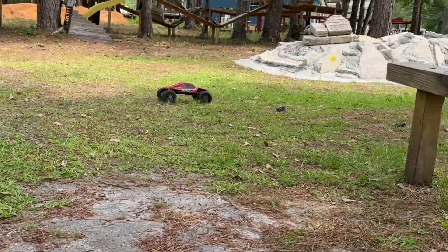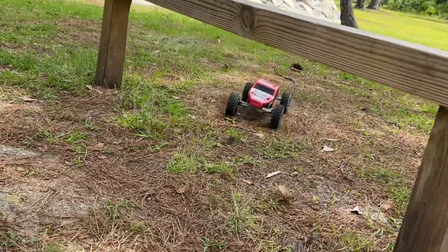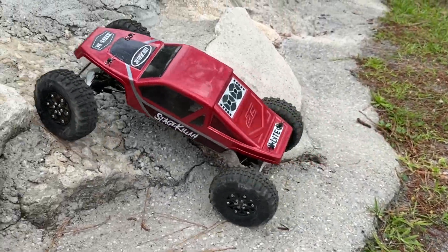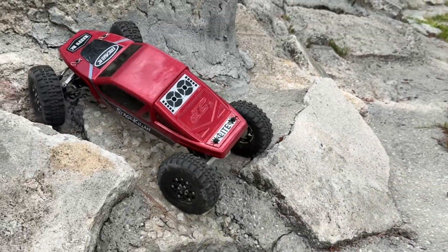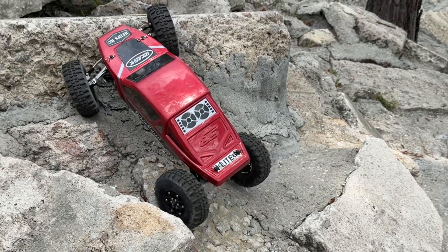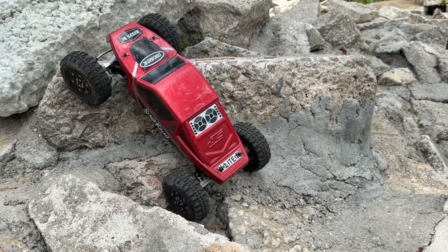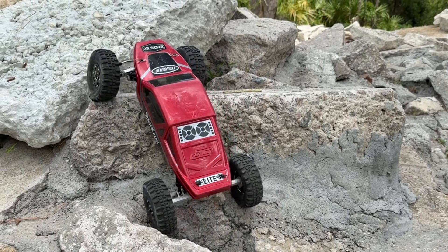This thing hits like a top fuel dragster — it is just absolutely instant, which is really awesome. Not awesome if you're going to break some parts though, because the technology can do that.